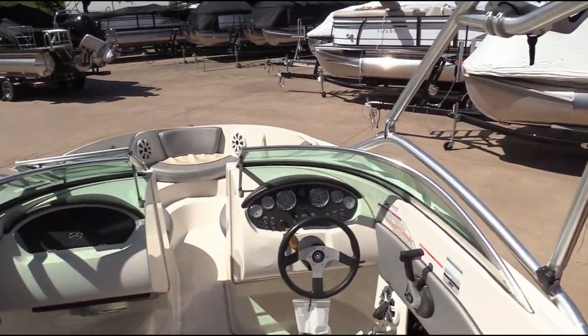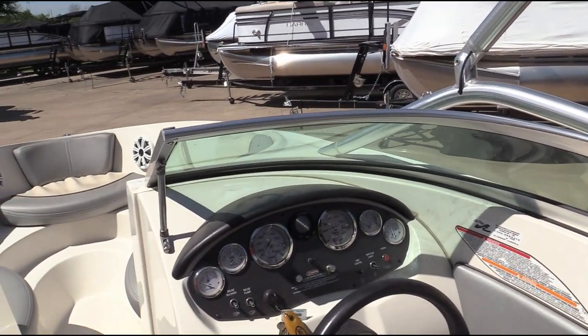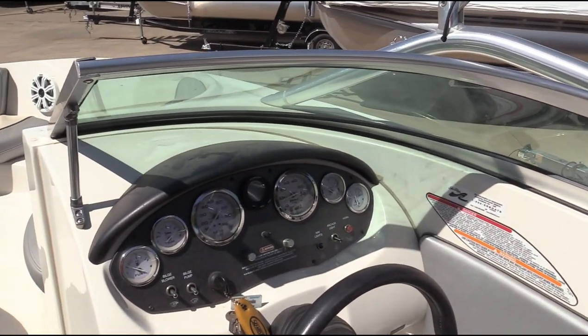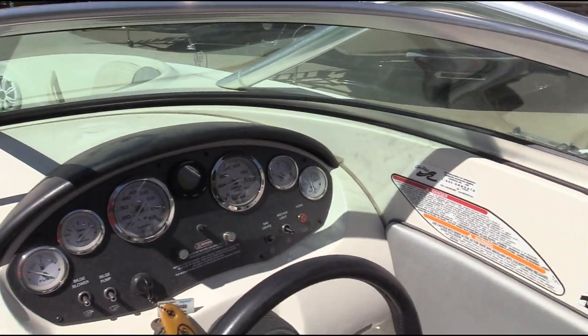This model is equipped with a wake tower so you can pull tow sports. It's got the 4.3-liter V6 motor, so plenty of horsepower. This little boat rides like a sports car.